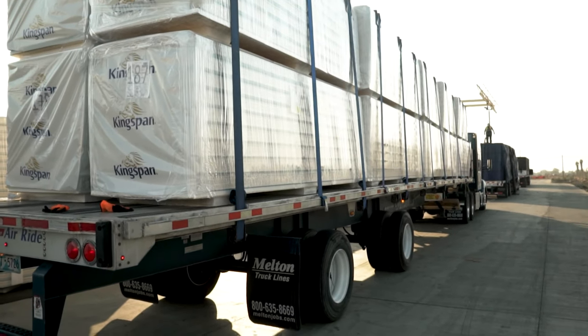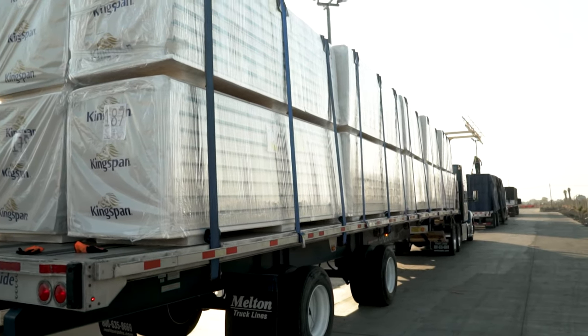We're going from California to Denver, Colorado with this load. You have to be particularly careful with these loads because insulation is not very heavy and it's very fragile — you can't super-tighten the straps when you secure it. Let me go through it quickly while I'm waiting for my buddy in front of me to finish with his tarps.